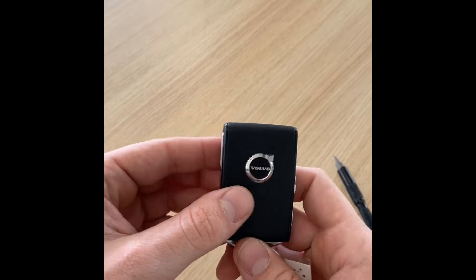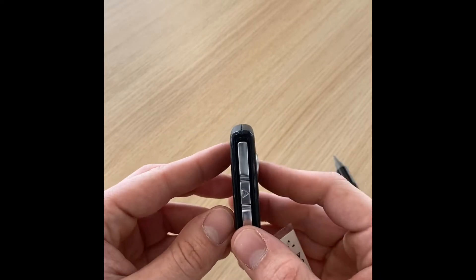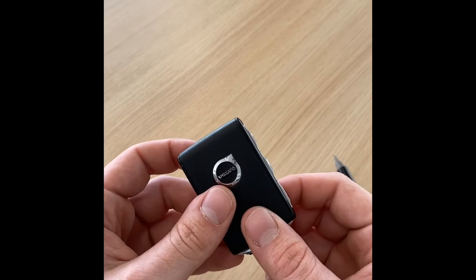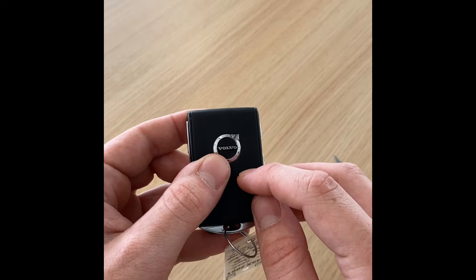Hey everybody, I'm Luke from Tom Kelly Volvo Cars and today I'm going to be showing you how to replace the key fob battery for a Volvo key fob. Of course, our service department or our sales department will be able to help you out with this, but if you're in a tough situation and you've got to get it done on your own, I'm going to show you how. This takes a CR2032 battery — those are very common, you can get them anywhere.